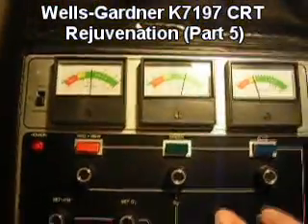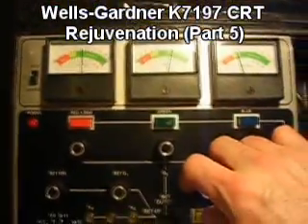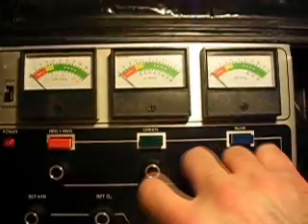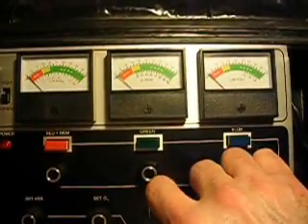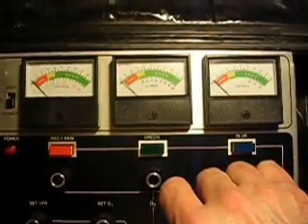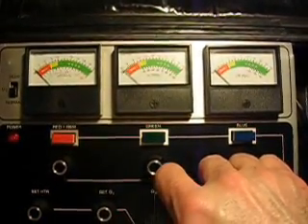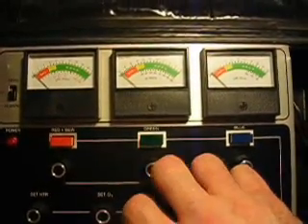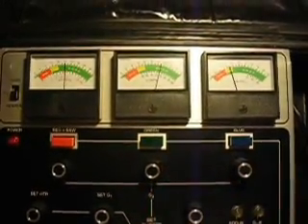It'll be kind of difficult because I want to hold the camera here so you can see. Pressing tracking down, rotating it, and nothing. I have it rotated all the way clockwise and the tracking hasn't done anything. So now I'm going to release the tracking button. All the meters went back to where they were previously. It says when this happens that you should go to the Restore B section if the tracking's bad, so we're going to have to repeat that.